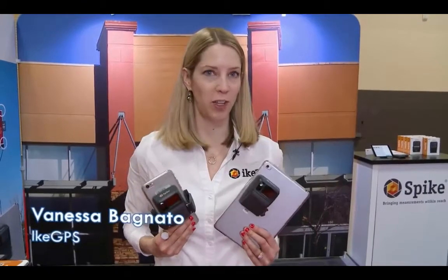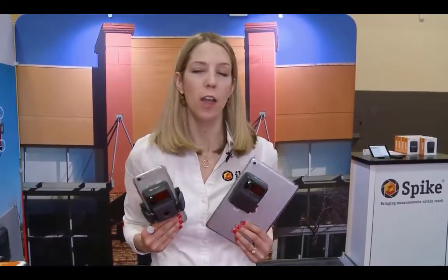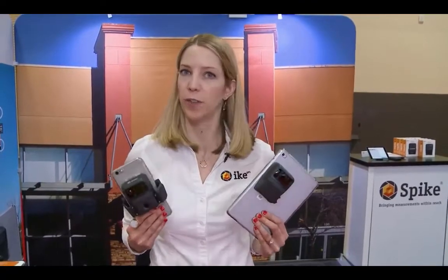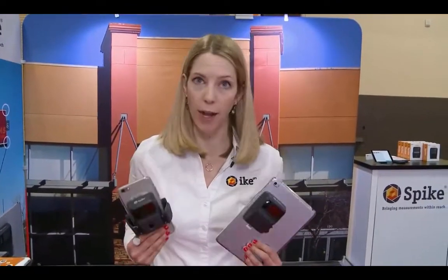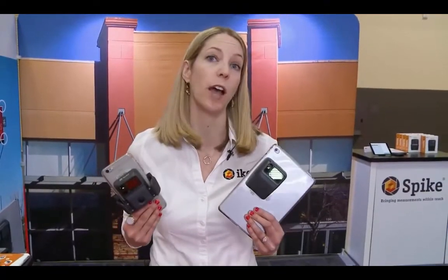Hi, I'm Vanessa Bagnotta with Ike GPS, the makers of Spike, which is a smart laser measurement solution for site surveys and estimates for sign professionals. Last year we won the Innovation Product Award, which was very exciting, and here we are again and we've got some new stuff to show you.